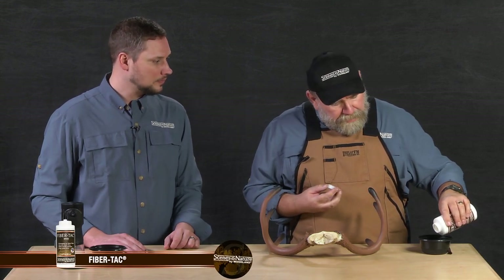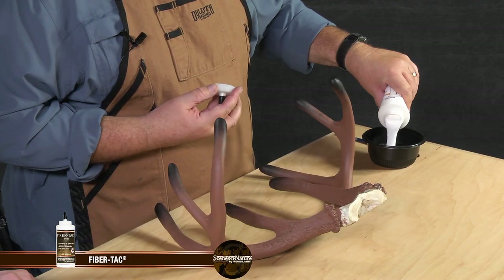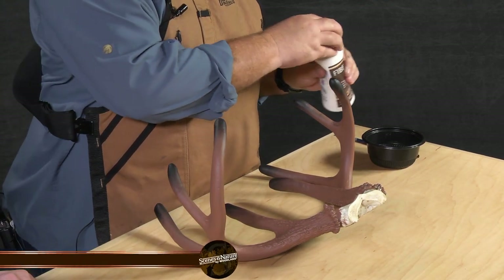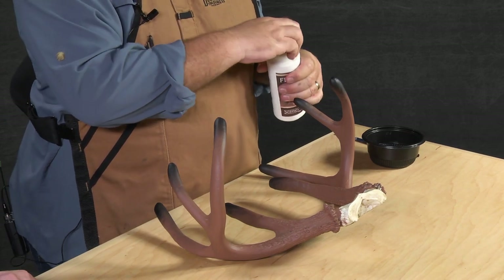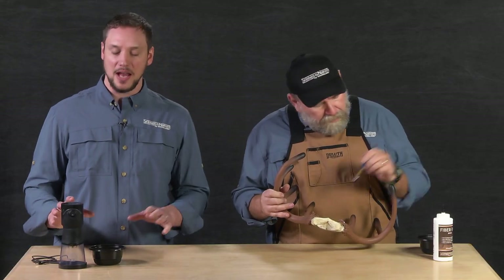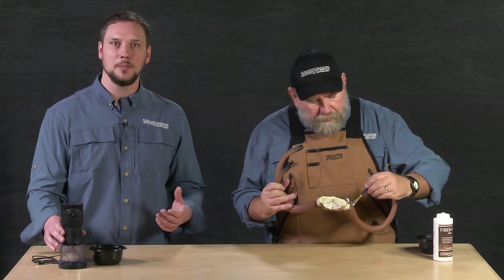Now that we've talked about those, we're ready to move on to the glue stage, which is going to be using our FiberTech. FiberTech's great — it's a very good adhesive. This is what we also use when we put down all of our moss effects. It's a very strong glue and it gives me lots of work time, so I should be able to get this whole side done with no problem. I'm just going to use that brush and start applying it, and while he's doing that I'm going to grab the Static King to help him out.